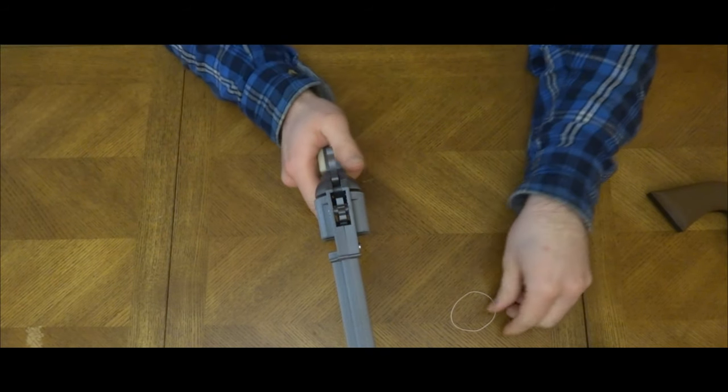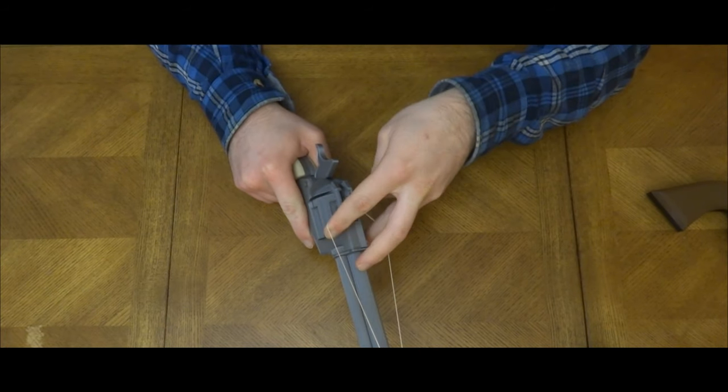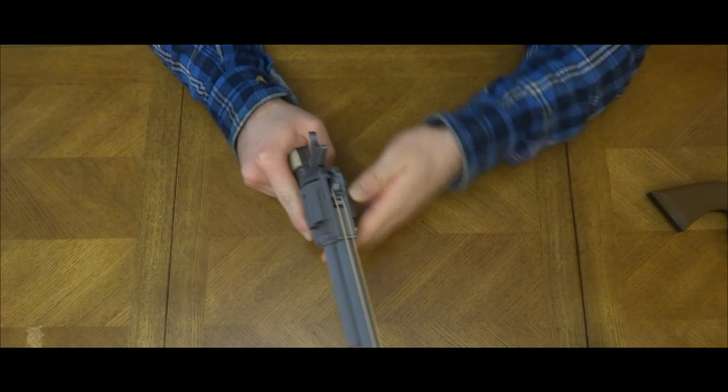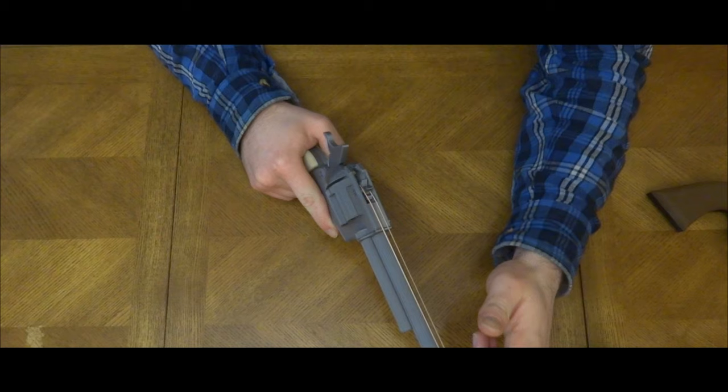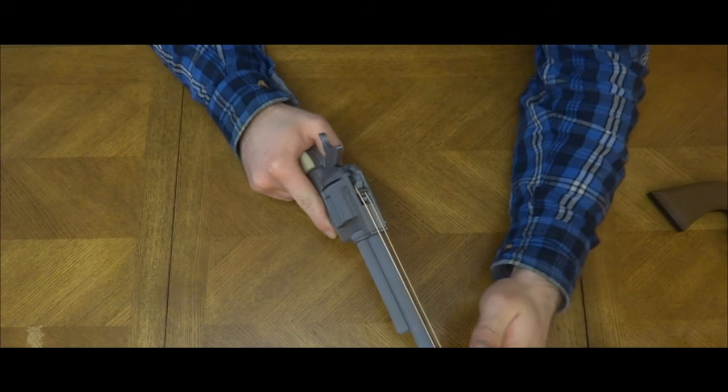To load this fine piece, put the hammer into half-cock and begin loading. Take a rubber band, place it at the front notch, and place the upper end on the two-foot spindle. Rotate the spindle back into position and repeat till all six shots are loaded.